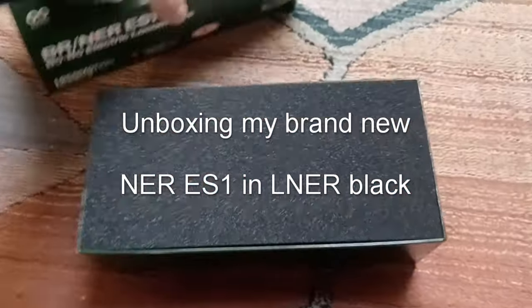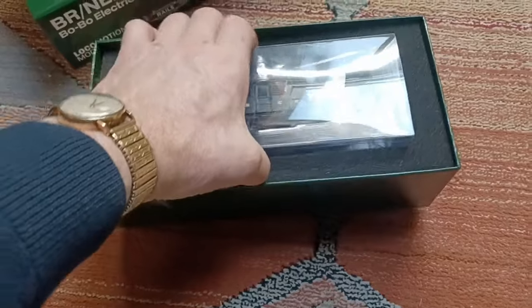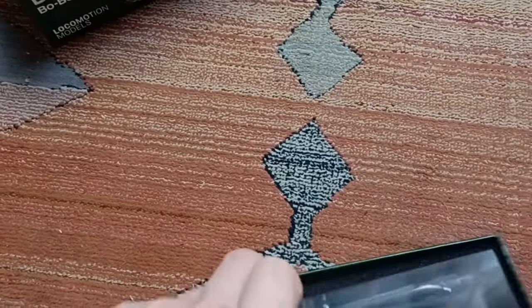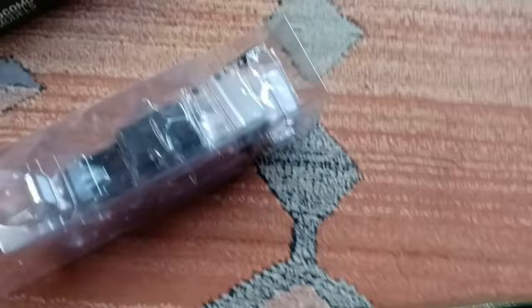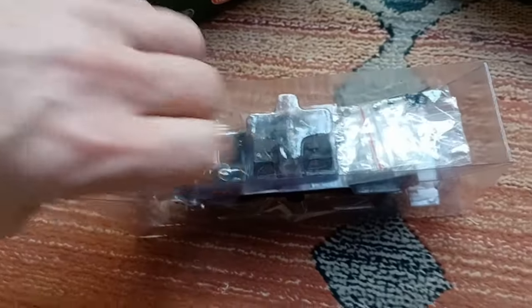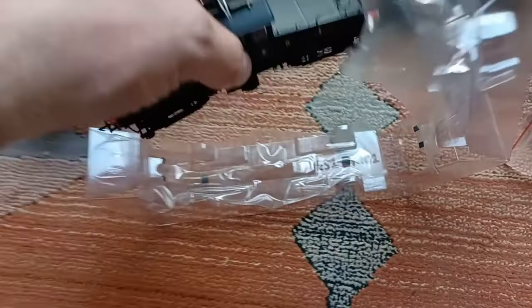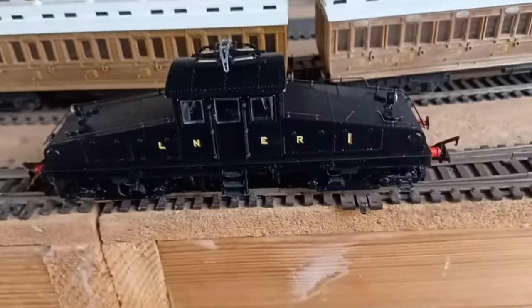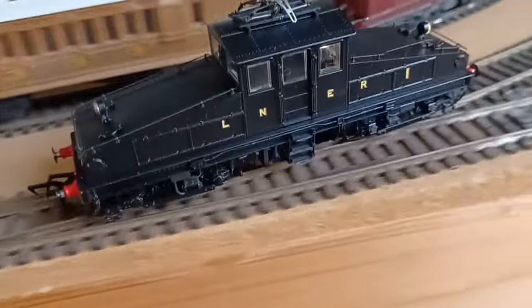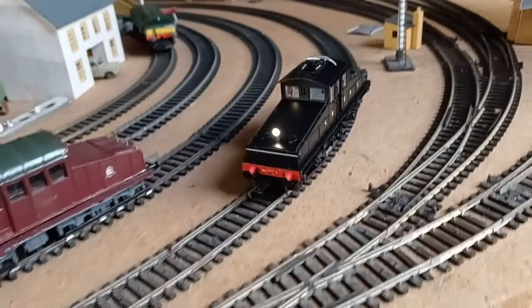Let's take this brand new loco out the box - not put it on the track yet. This is the LNER black version. That's nice, and this way the light comes on - lovely.